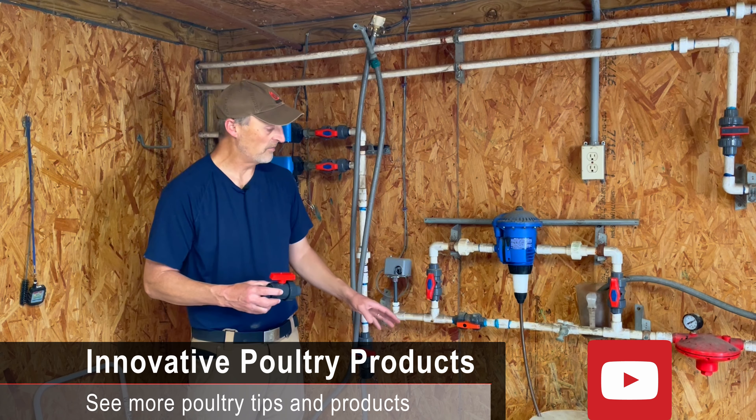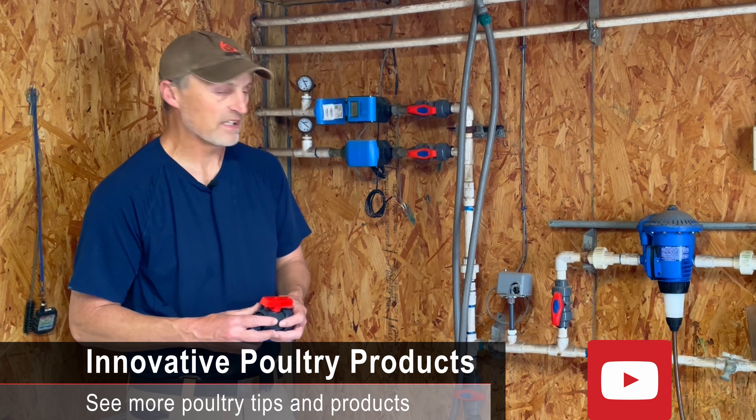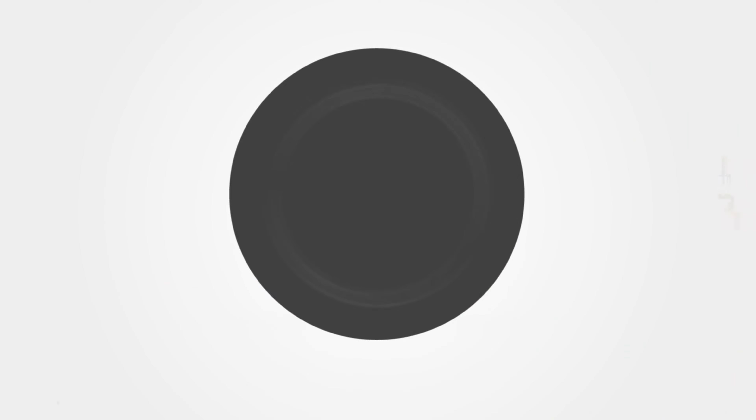If you're having problems with older ball valves that are sticking, consider switching over to the true union style — it may save you a lot of headache. Check that out and see if it can maybe help you out in some way on your farm. Remember, in poultry farming, consistency is key.